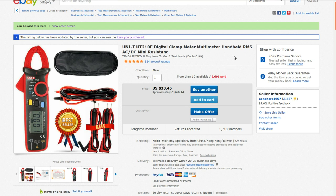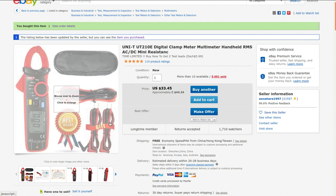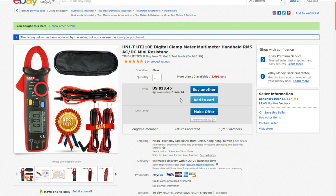The meter's got a built-in chicken stick — that's handy. The UNI-T UT210E digital clamp meter multimeter handheld RMS AC/DC. The listing says 'buy now to get two test leads' and mine did come with two extra sets. Currently selling for $44.24 — when I purchased it was $46.88. This was the least expensive seller with a reasonable reputation I could find, and they've been selling since 1997.